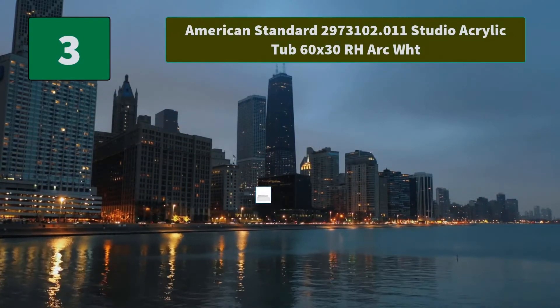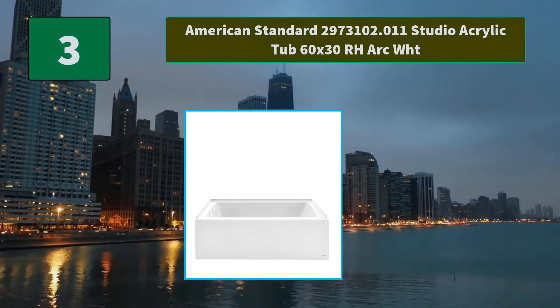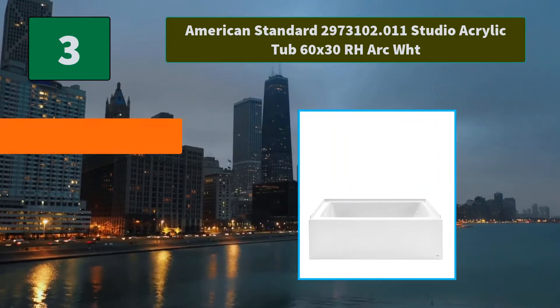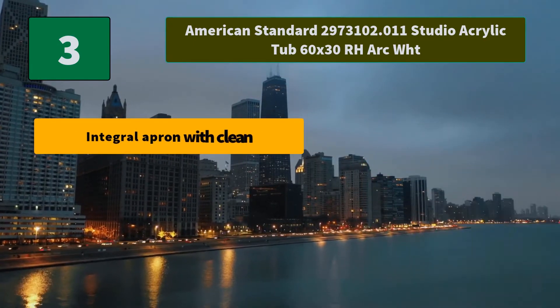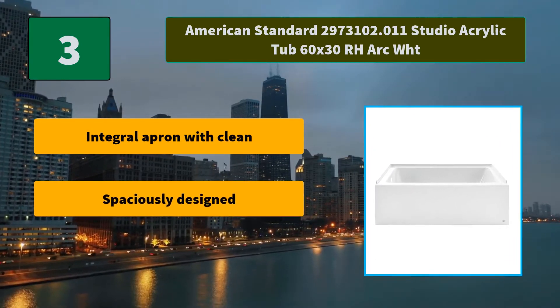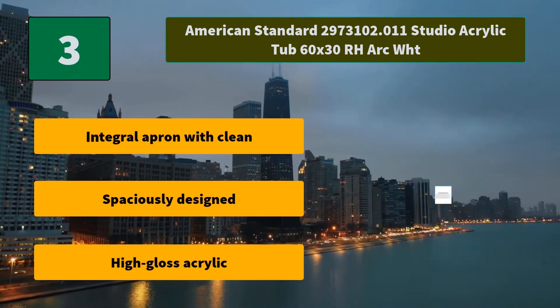Number 3: American Standard 2973102.011 Studio Acrylic Tub, 60 x 30 right-hand arc white. For the modern minimalist, the Studio Apron Bathtub is the solution for a clean look. Main Features: integral apron with clean lines, spaciously designed, and high gloss acrylic finish.